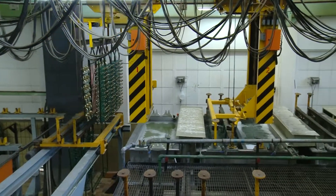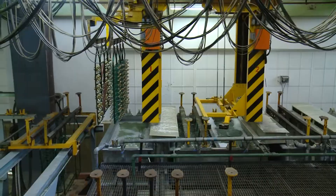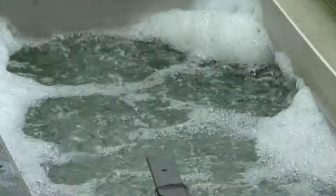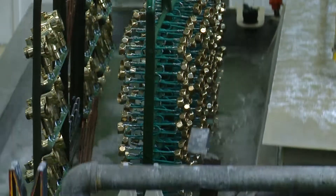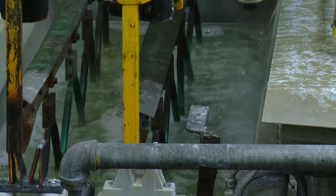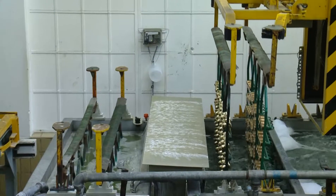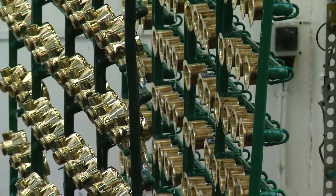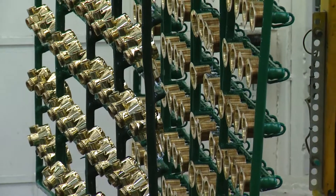The first tank uses ultrasound to remove the polish off the smallest crevices. Another tank uses electro-ionic cleaning. Here, any oxides and scale are removed. This is a very important step as even the most invisible particles can prevent the nickel and chrome from attaching to the brass component.